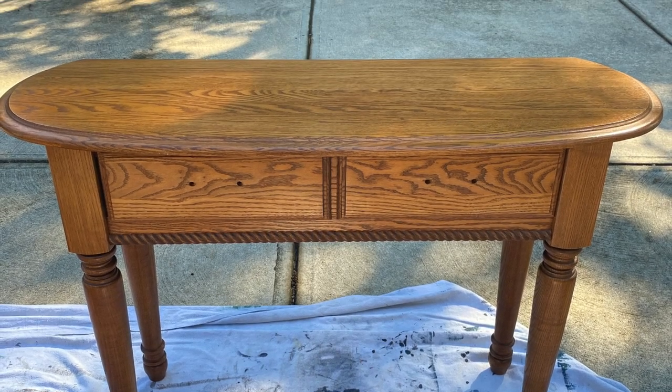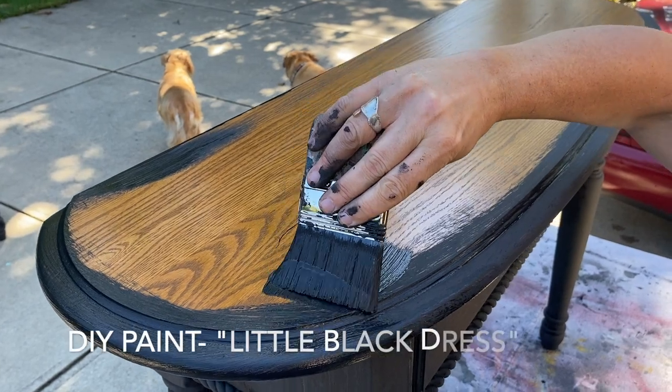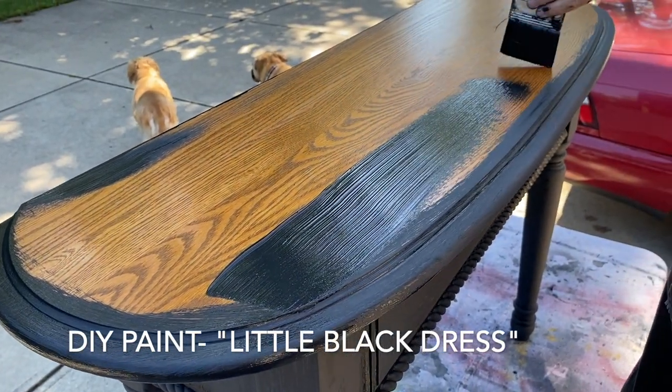This sofa table was in great shape. It just needed cleaned up a bit, and then I put a base coat of DIY paint in the color A Little Black Dress.